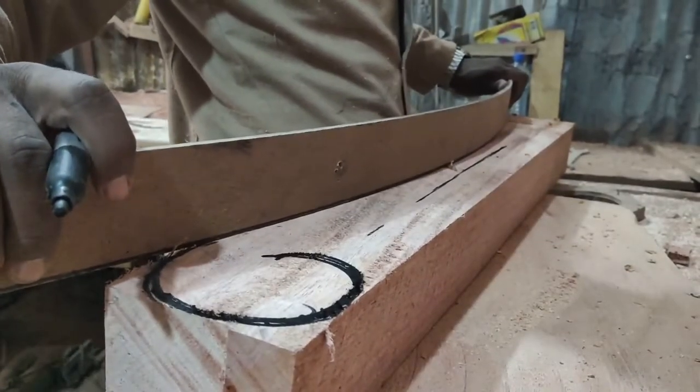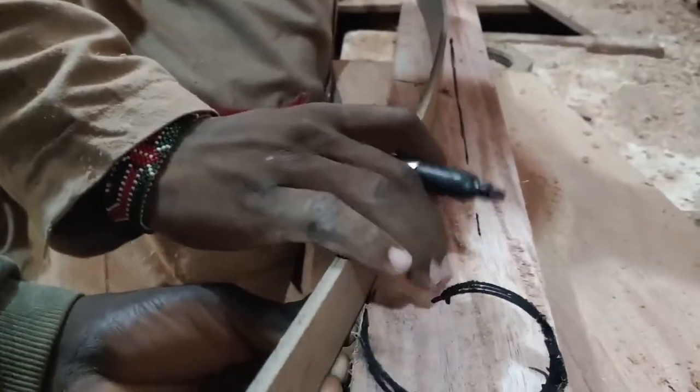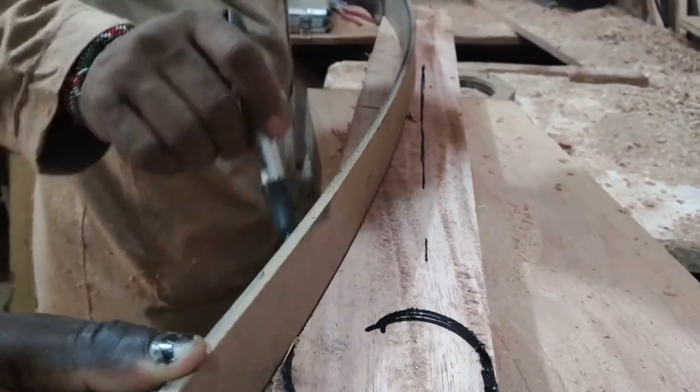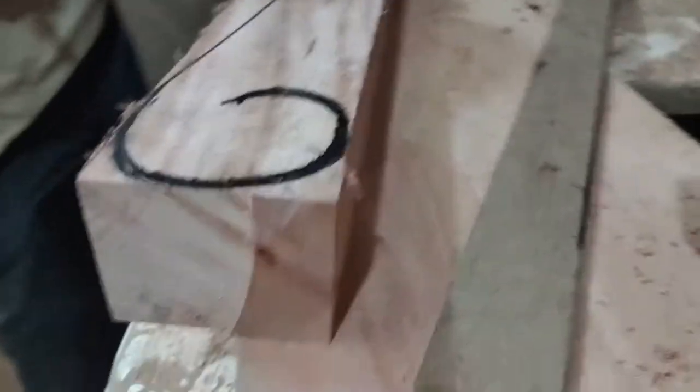On the 3 by 5s, we drilled the design that we wanted for the armrests and had them cut on the bandsaw. We couldn't get the chance to record the process, but this is how they turned out.